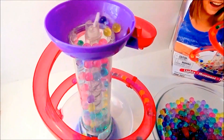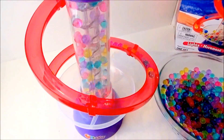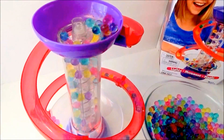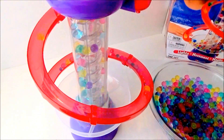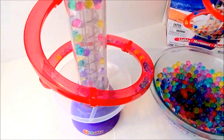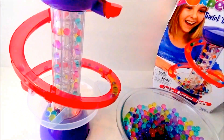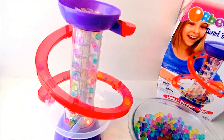And that's how it works! It's swirling and swirling — all the Orbeez going up and down. Super duper awesome Orbeez toy!